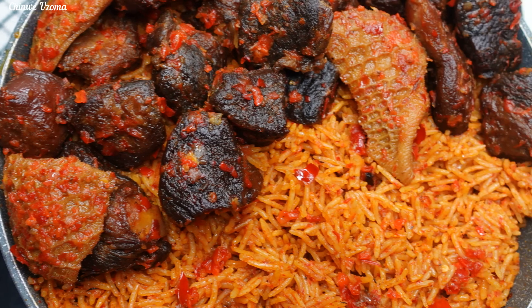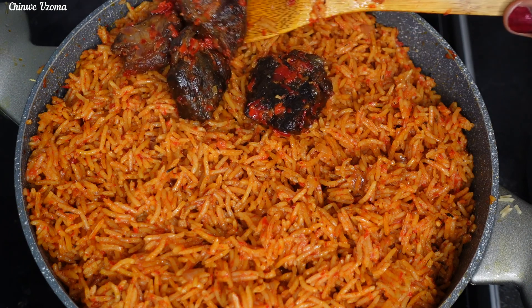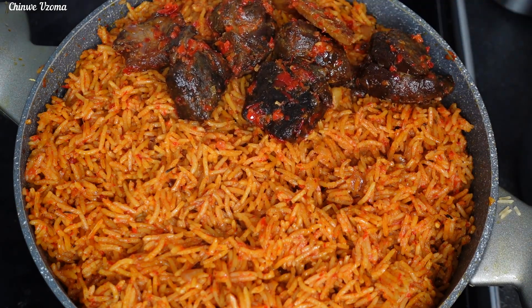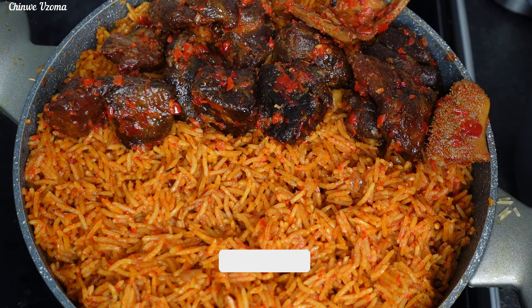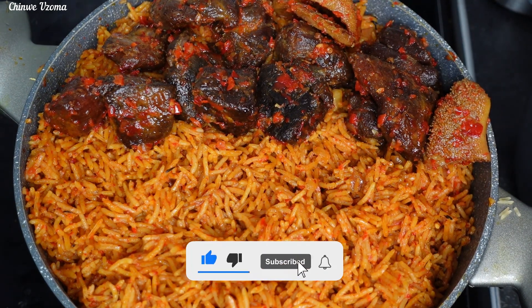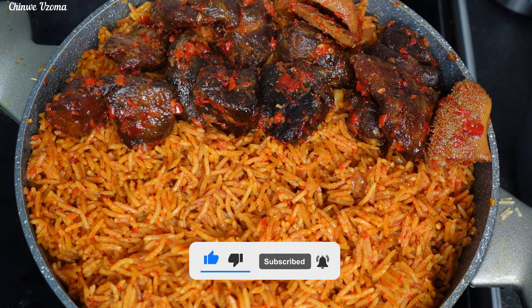Ladies and gentlemen, here comes another yummy series! Hello lovelies — on today's episode we have party jollof rice with goat meat. This is absolutely delicious. If you want to know how I made this, keep watching. Please click the like button to support this channel. Thank you, and let's start cooking.